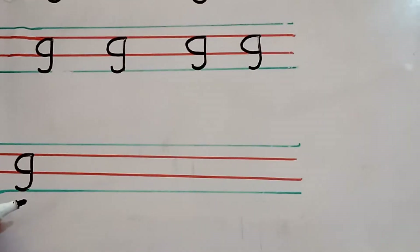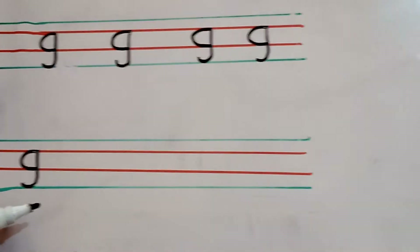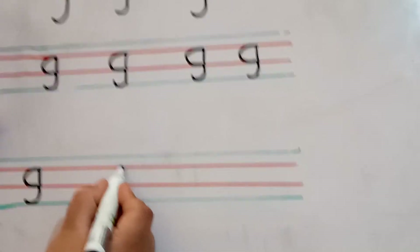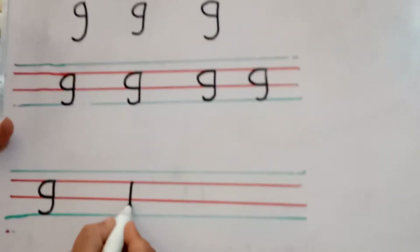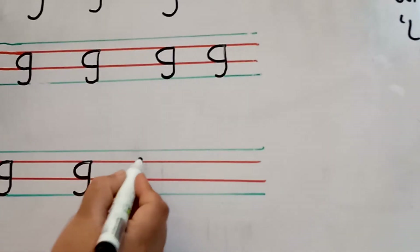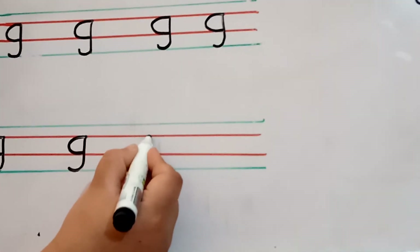Pronounce it with me. G. It is letter G. The guitar, G. Grapes. G. Glass. The guitar. G. Grapes. G. Glass. The guitar G. Grapes. G. Glass.